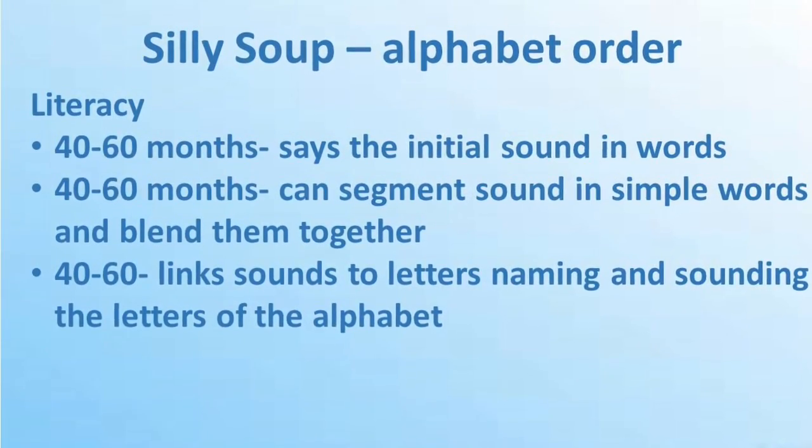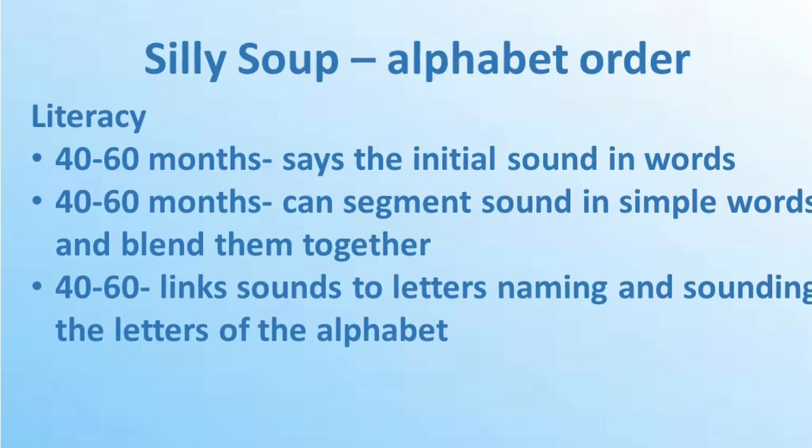Another version is the blending version. So I could have a dog and we'd have to go d-o-g. Another version you could do is alphabetical order — so a, or 'a' for ant. What comes after A? B, or 'b' for bat. What comes after B? C, or 'c' for cat. What comes after C? D, or 'd' for dog.